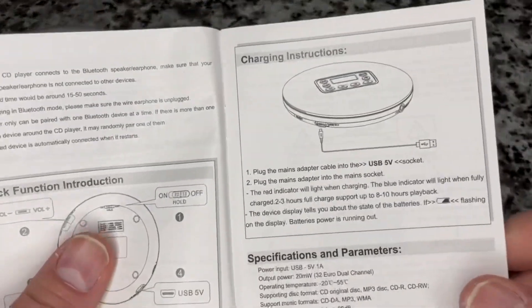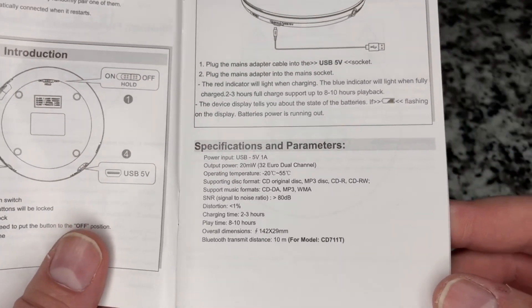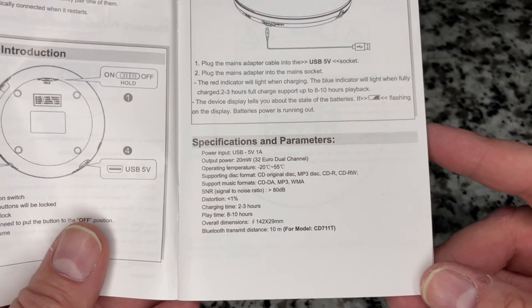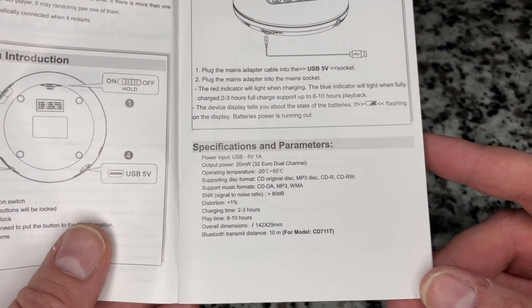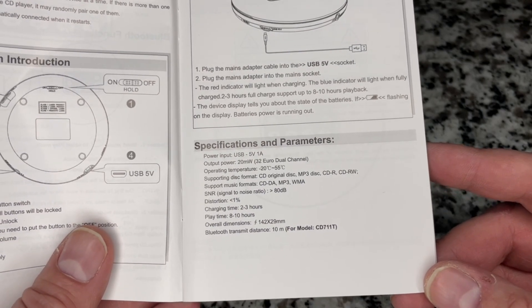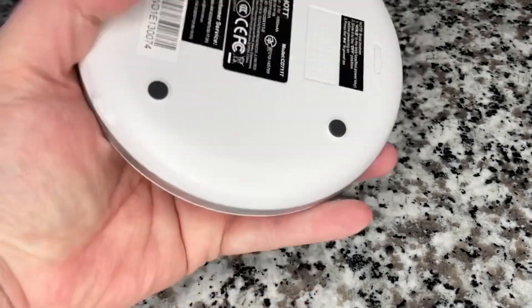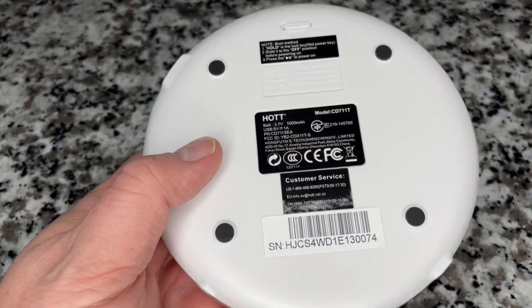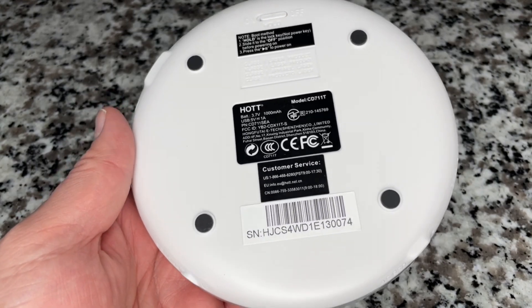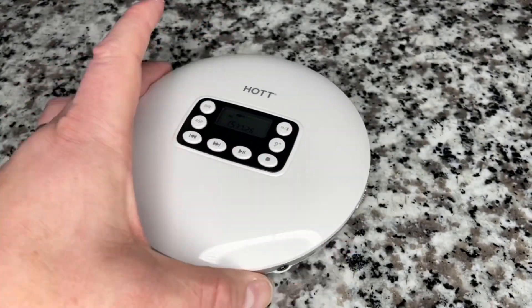I wanted to show you some of the specs. It's an interesting little device — I think it's worth keeping, I think it's worth buying. It's just not the coolest CD player I've reviewed so far. CD audio, MP3, WMAs, 8 to 10 hours on a battery charge. With the battery not being easily replaceable, it's going to wear out — it's not going to be around in 20 years. That battery is going to last probably for several years and then the whole thing is going to need to be replaced.